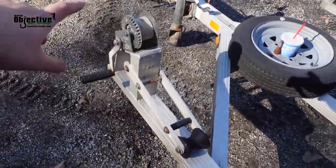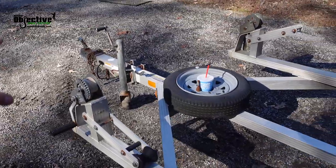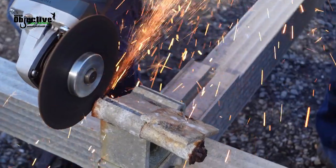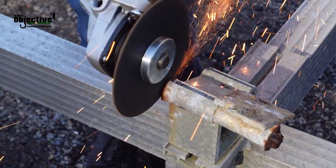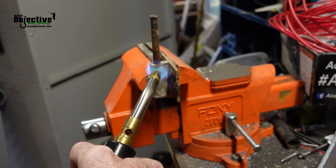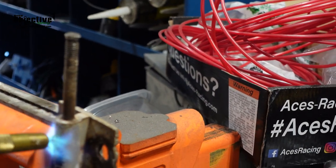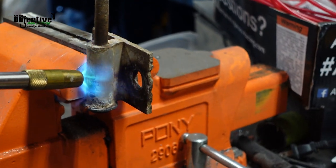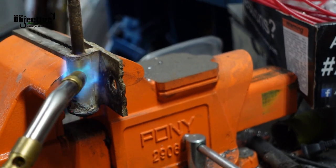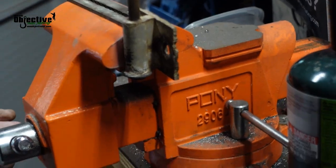One thing we liked about this trailer is it has dual strap crank handles, and these are adjustable so we can adjust them out for the Hobie. We're running into a problem getting these bolts out of the little bracket that holds the bumps on — you gotta be careful because this is aluminum, so you don't want to overheat it. This is kind of the big hurdle right now.